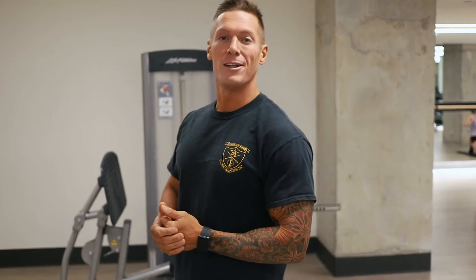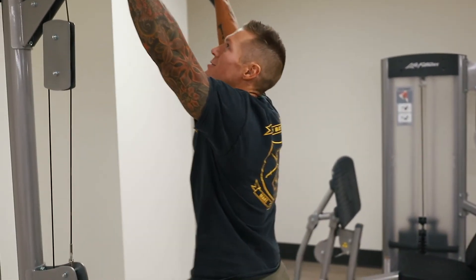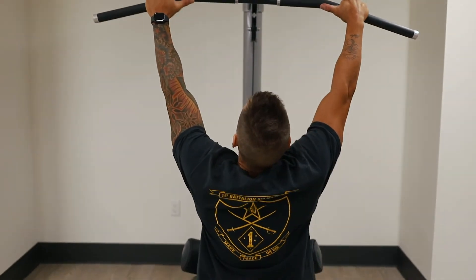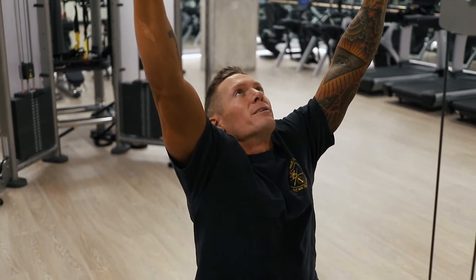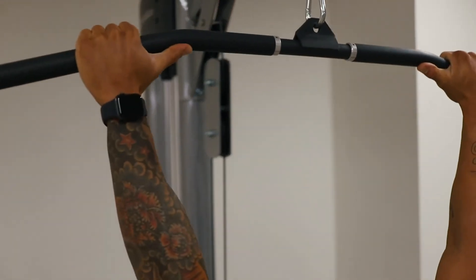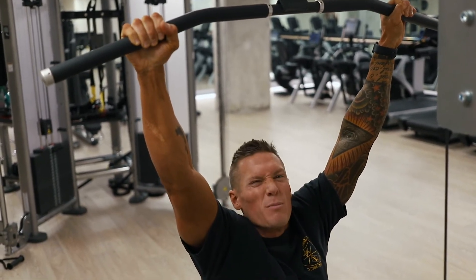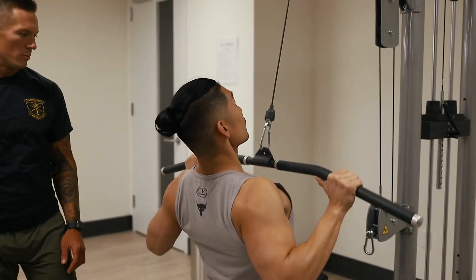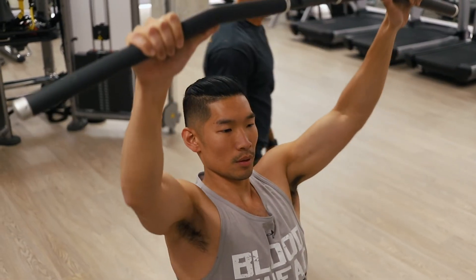The last exercise of the day is the lateral pulldown, which simulates the dead hang pullup — a tribute to my brothers and sisters in the United States Marine Corps. Mount the bar and look up at it. Imagine hanging on a pullup bar in a dead hang. Take your thumbs off the bar and hang just from your fingers — you don't want to lose grip strength by squeezing too tight with a closed fist. Hang from your fingers and pull from your back, straight down until your chin grazes over the bar, then back up.